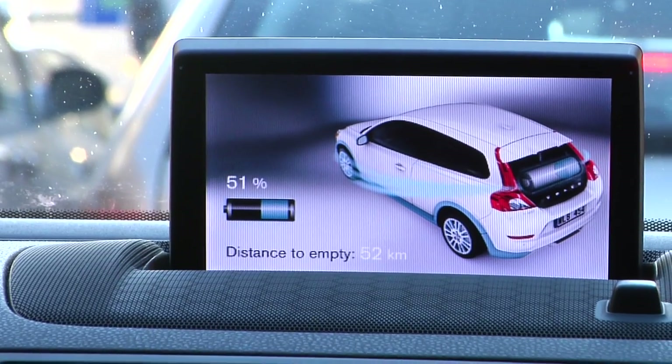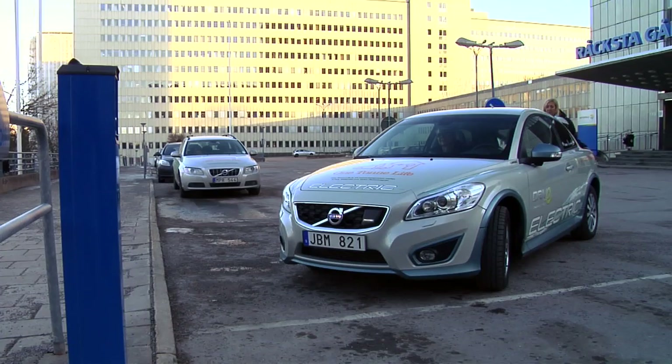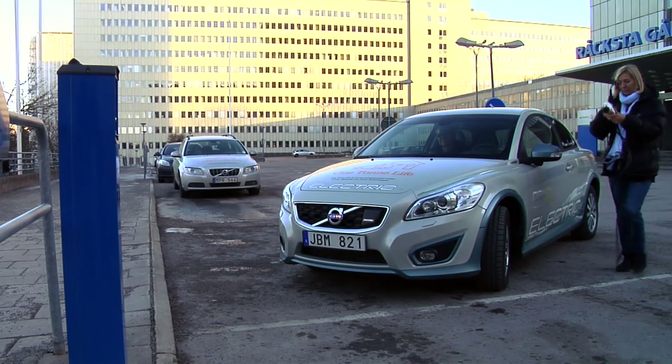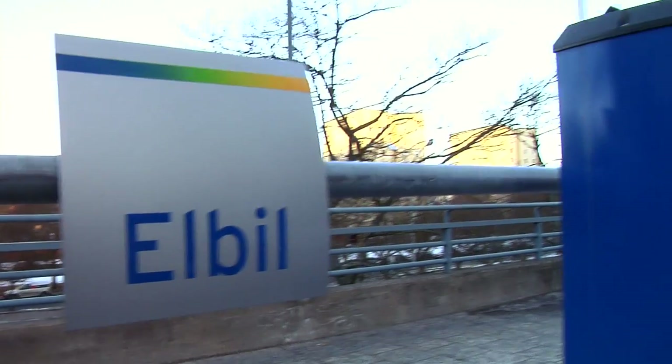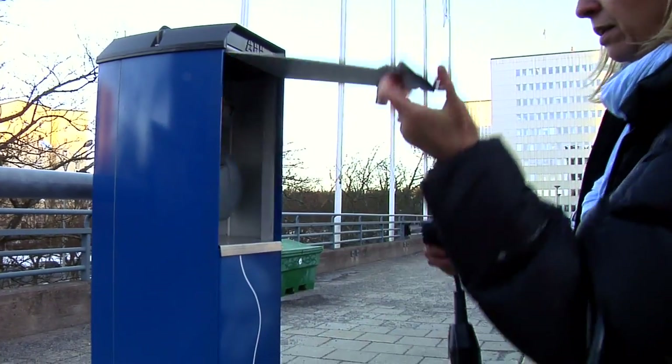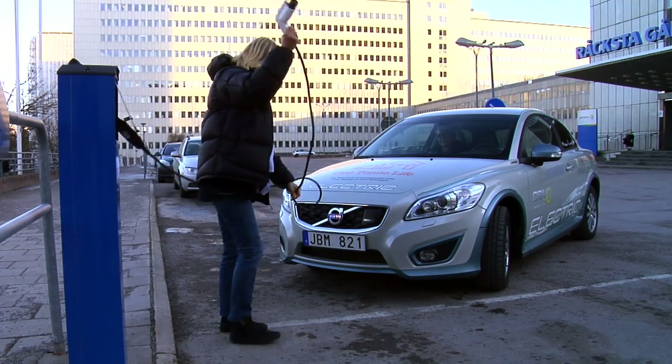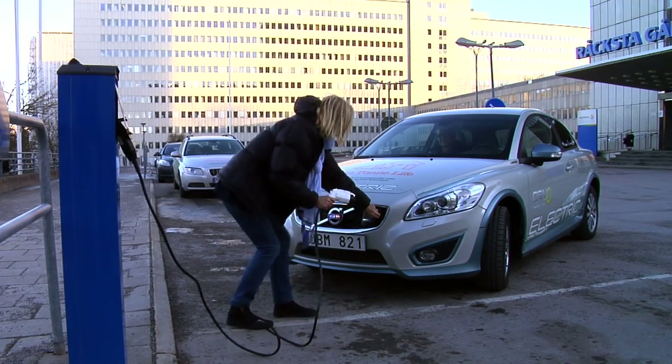One thing you have to keep track of when driving the car is the status of the battery, because you have only 100 to 150 kilometers to go and you do not want to be standing there with no electricity left. You get direct feedback on your driving style and you can challenge yourself — how energy-efficient can I actually drive?